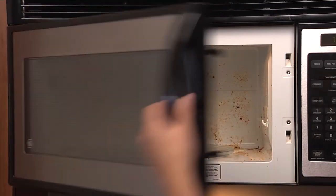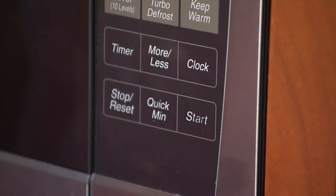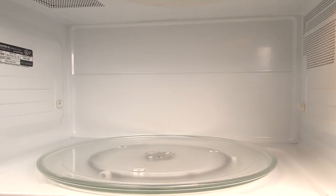Just place it on the tray and heat it for the indicated amount of time. When it's done, let the scrubber stand while it goes to work softening cooked on food and grease. Once it's finished, the mess will easily wipe away, leaving your microwave clean and lemony fresh.